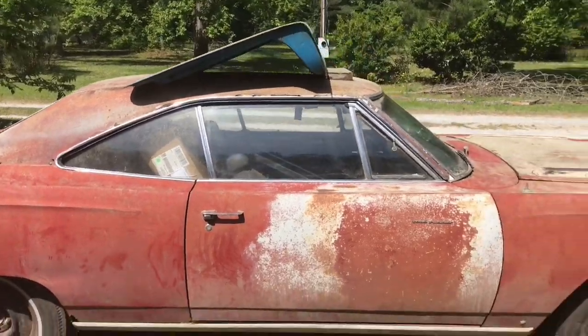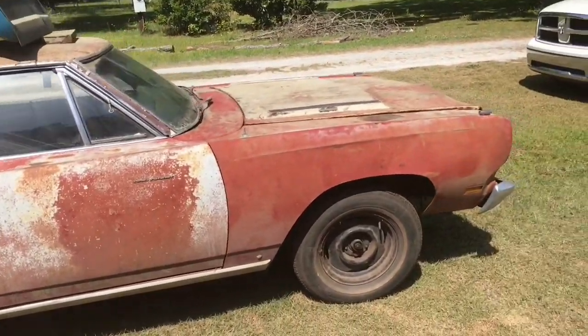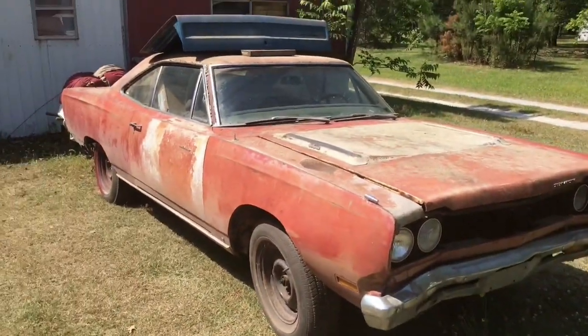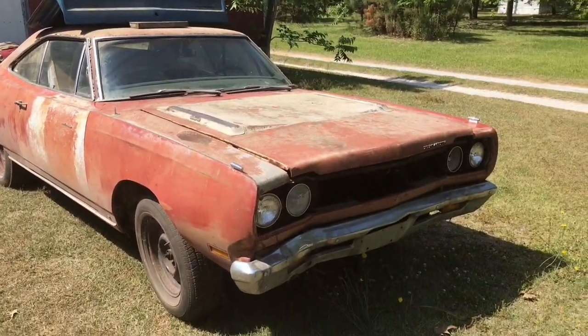It's gonna make somebody a nice little project if they can weld. Alright folks, we didn't get this one, but let me see if we can put something together with the other one. I'll be back with you.